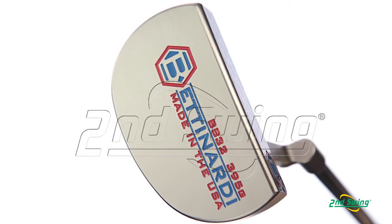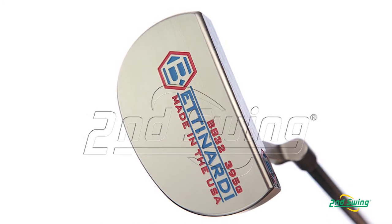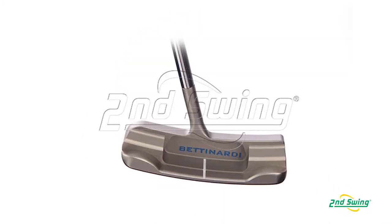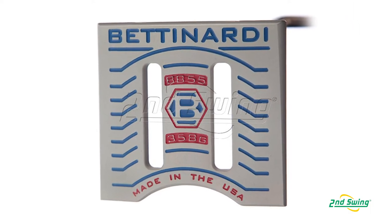As far as the BB series, the finish was really key. We also developed a line that can cover a majority of golfers — we did a mallet, a center shaft, and a regular heel-toe.